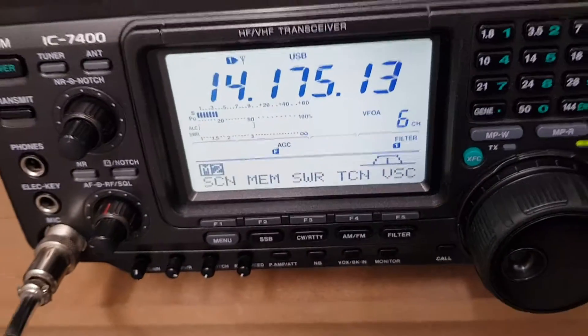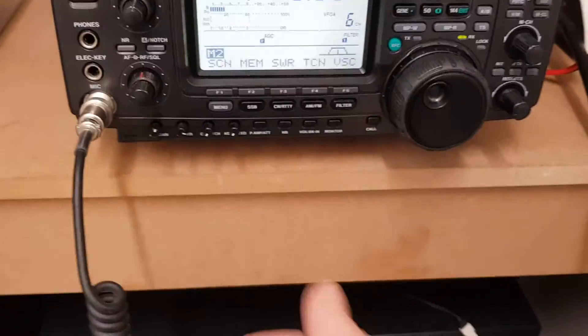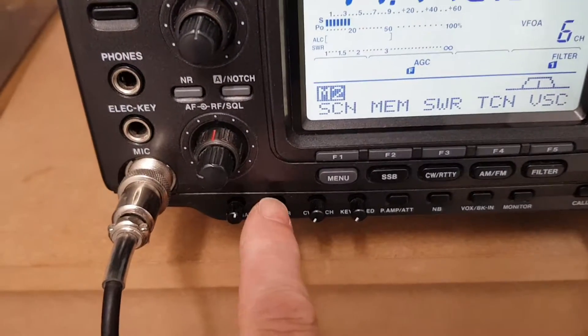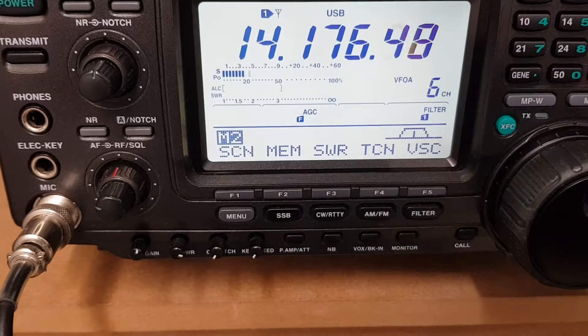This is 20 metres, and let's see if we can get some power output. So we've got the — this is your power output control there. Obviously the microphone — as we talk it up, let's try and find a clear frequency.